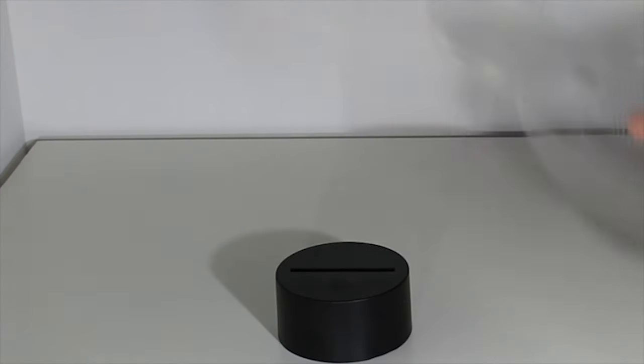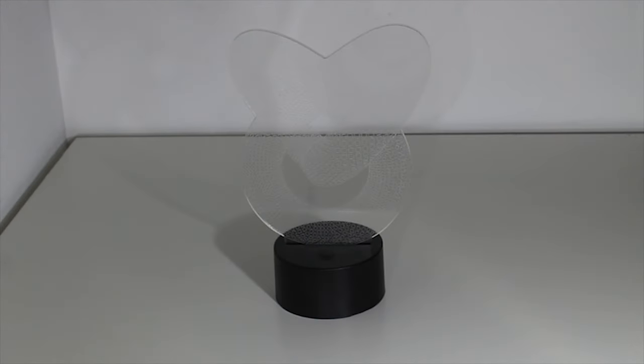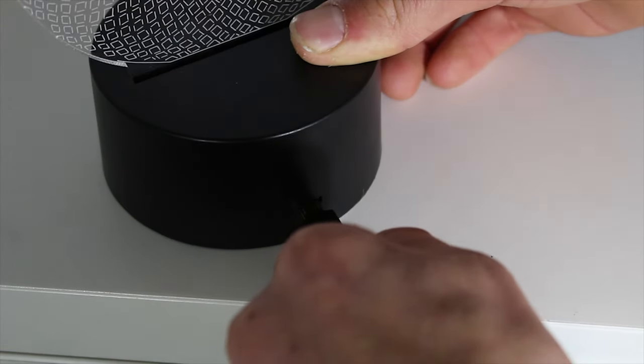So we have everything covered, now we will move on to assembling the lamp. To start, we take the plastic plate and insert it into the base. Attention — you need to press a little until you hear a small click, and then it is good. Your plate is inserted in the base. In the second step, we will connect the mini USB behind the base.